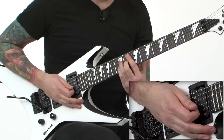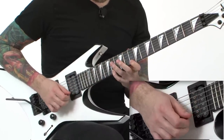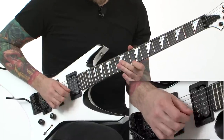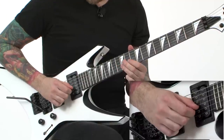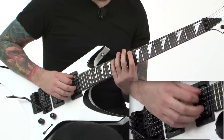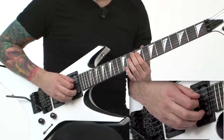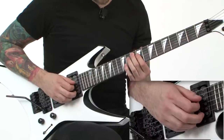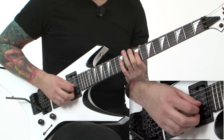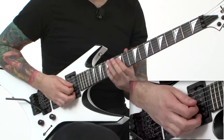So for the G major 7 lick, I'm doing something a little bit different at the tail end of it. It goes up in the same way, but when I'm going down: pluck, up, up, down, pluck, up, up, up, down — slide down to the 9th fret, up stroke on the 10th fret, and then economy — hammering on from the 9th fret to the 12th fret to the 11th fret to the 12th fret to complete the G major 7 arpeggio.